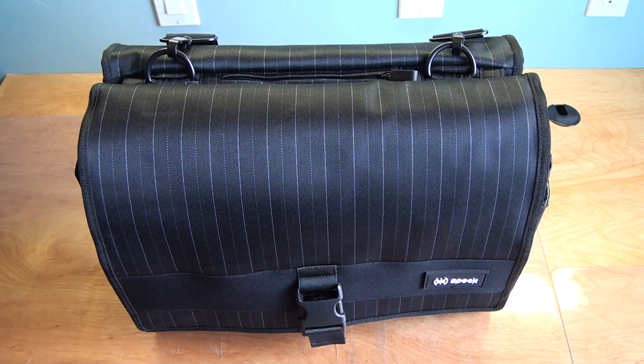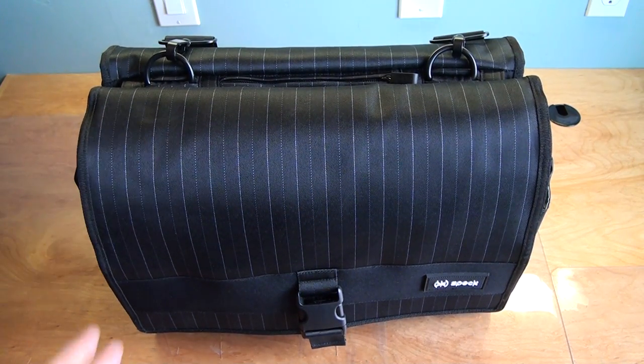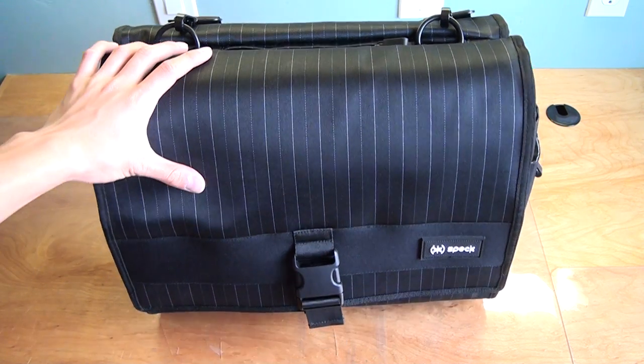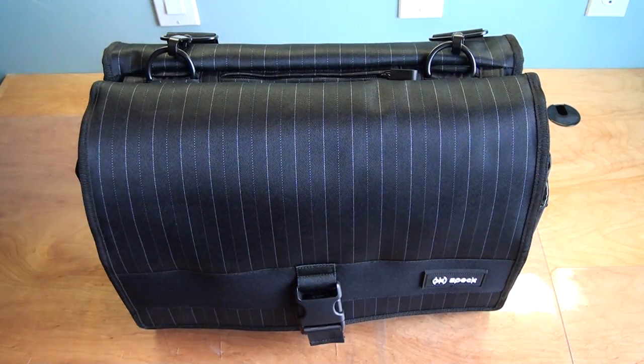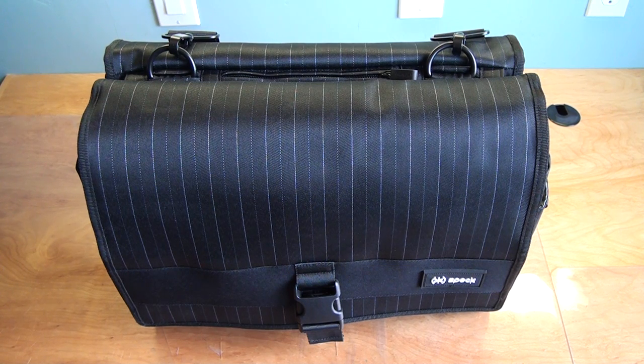There are a lot of video reviews of that on YouTube, so don't be confused if you come across those. This is the Korpak Fly Messenger bag. It's available for $89.95 from SpeckProducts.com and it comes in two different color designs. There is the Grayscale Pixel, which is grey and black on the front in a checkerboard pattern with a neon green inside, and this one is the Grey Pine Stripe, which is black with grey lines going up and down, and it's grey on the inside.